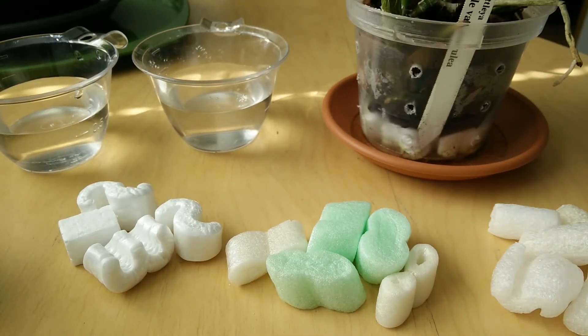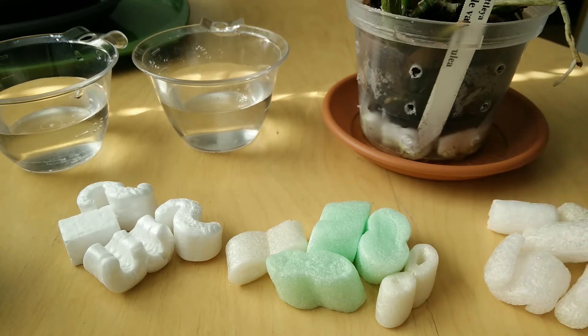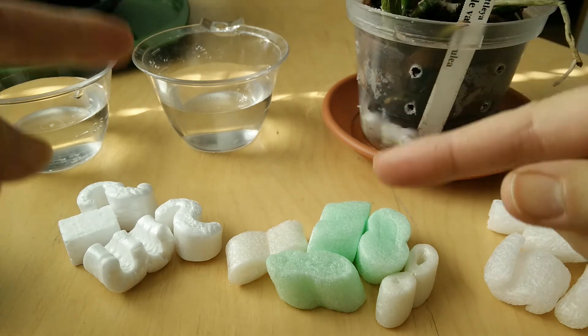Hi guys! Today I want to talk about something rather important if you use packaged peanuts as drainage in your orchid pots. We will also do a little experiment together.